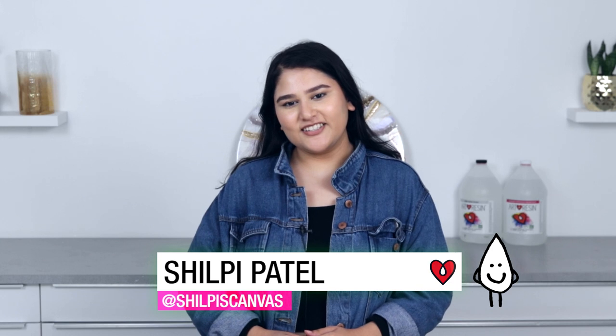Hi guys, it's Shilfi from Shilfi's Canvas and I'm here today at the Art Resin Studio to share some of my geode art tips.